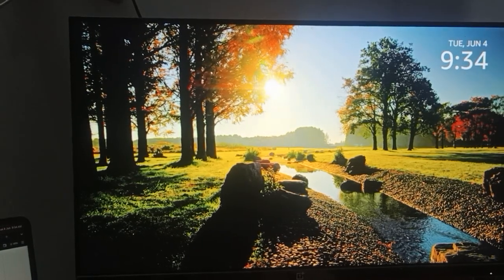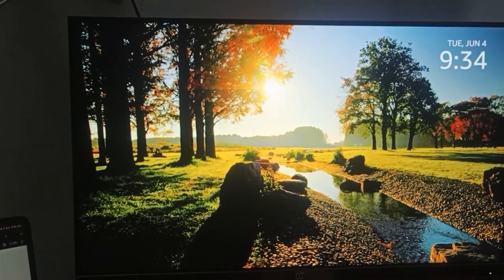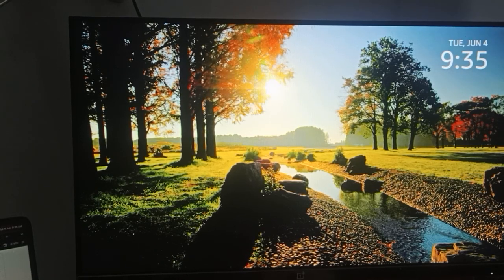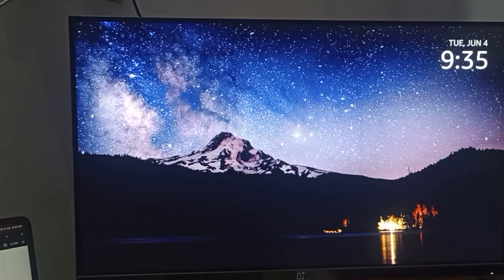Many users are having these issues, and we will find some relevant ways to resolve it. Before starting, make sure your remote is within 10 feet of your Fire Stick. If you have multiple Fire TV devices, make sure your remote is not paired with another one. Also confirm that your Fire Stick is not connected to more than seven devices.